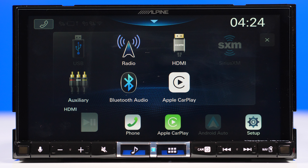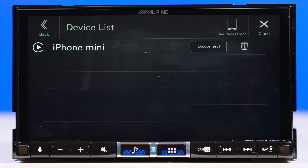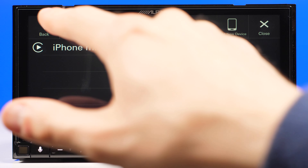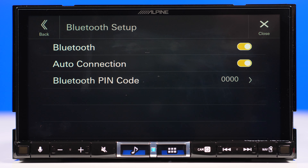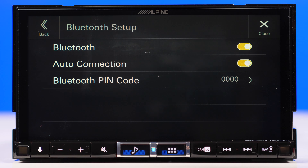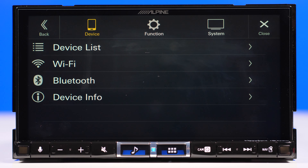Now we'll go through the settings and do a walkthrough. You can only access the settings if your parking brake is engaged — of course you have to connect this head unit to the parking brake wire, or you can use a parking bypass to access settings while driving. The settings menu is split into three sections. First is regarding devices — all connected devices show up in this list and you can delete or disconnect them. There is Wi-Fi as well; you can set a password or turn it off. Bluetooth connection has basic settings, and device info just shows information about the unit's network.